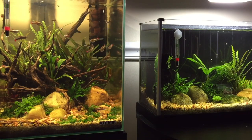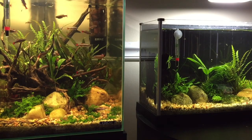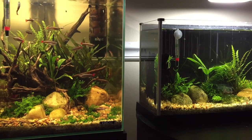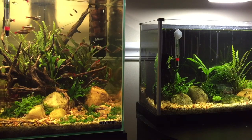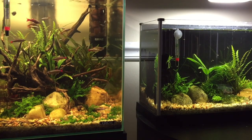Now I do want to make a quick disclaimer: this is still a medium to high-light plant, so it may not work in a low light setup, but it is definitely working for me in a medium light setup, so I do want to share these tips with you.